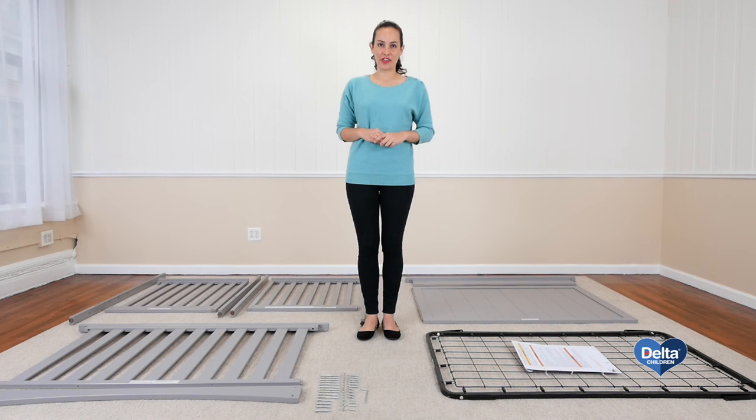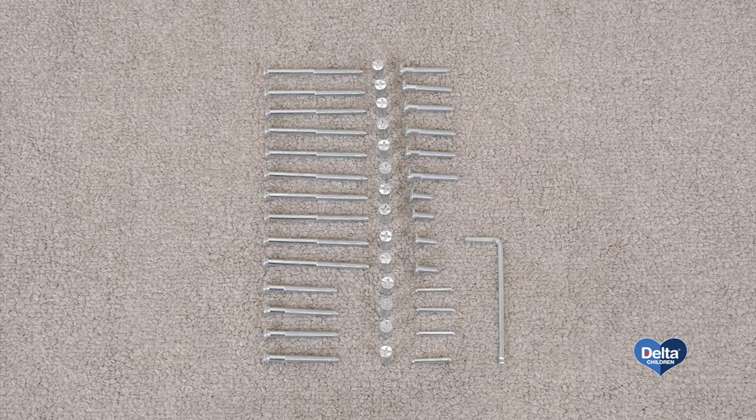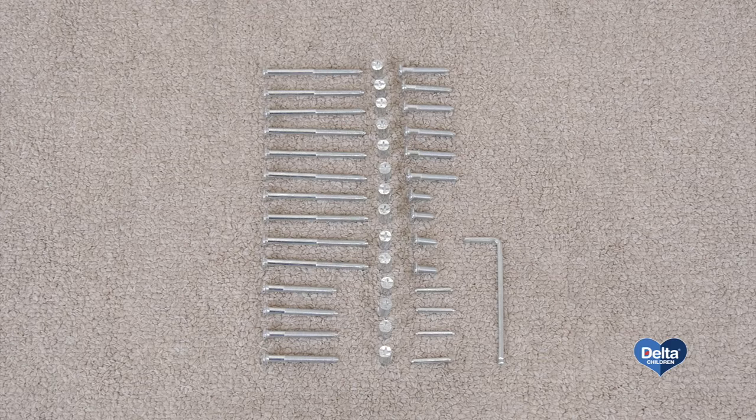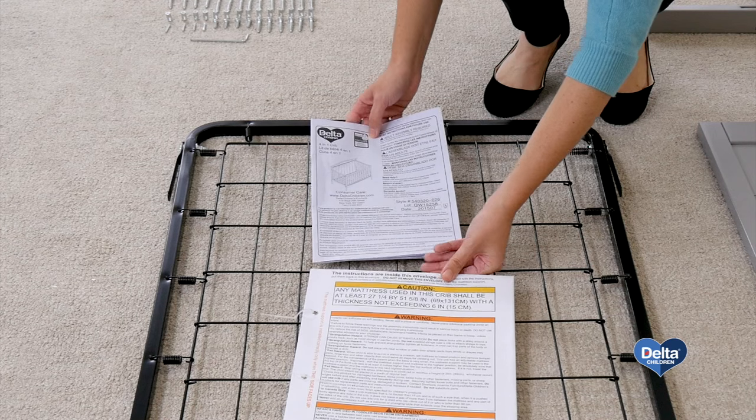Hi, I'm Gladys and today we're going to assemble the fancy crib. Make sure you have all the proper pieces and hardware, and if anything is missing, please call consumer care. One way to know you're working with the correct hardware is to compare it with the illustrations that come in the instructions. The instructions are located in the pouch attached to the mattress support.